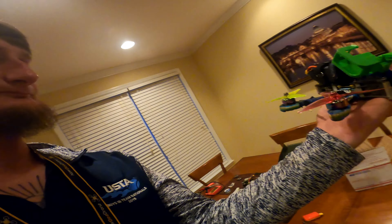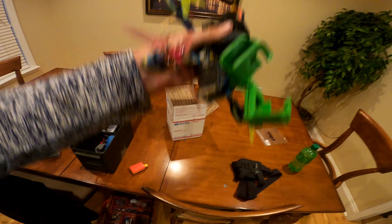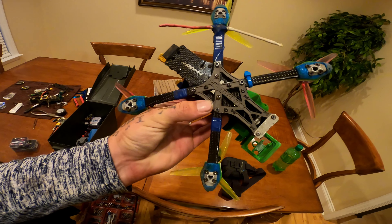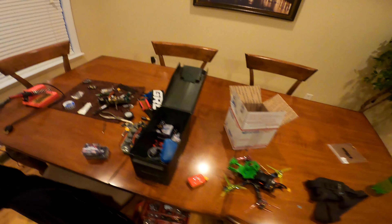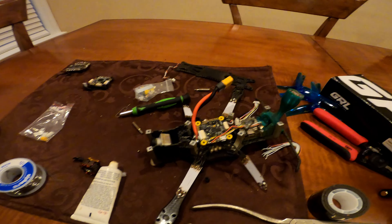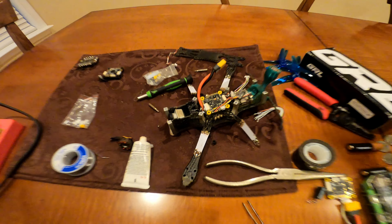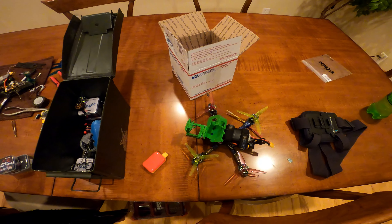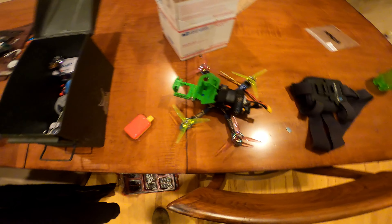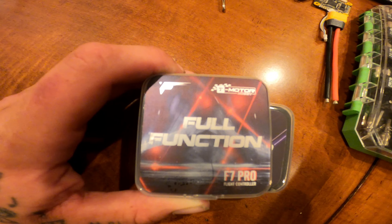This is what the frame looks like. This is the low rider version and this is the standard version — the standoffs are a little bit higher on the standard one. What I have put in this quad is these new components right here: the Full Function F7 Pro V2.